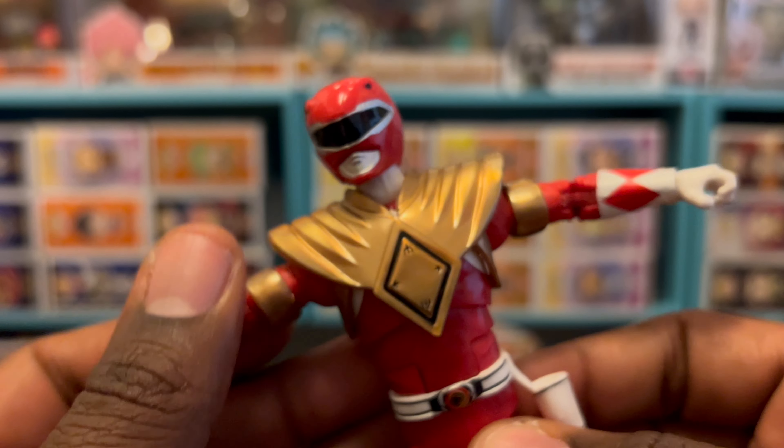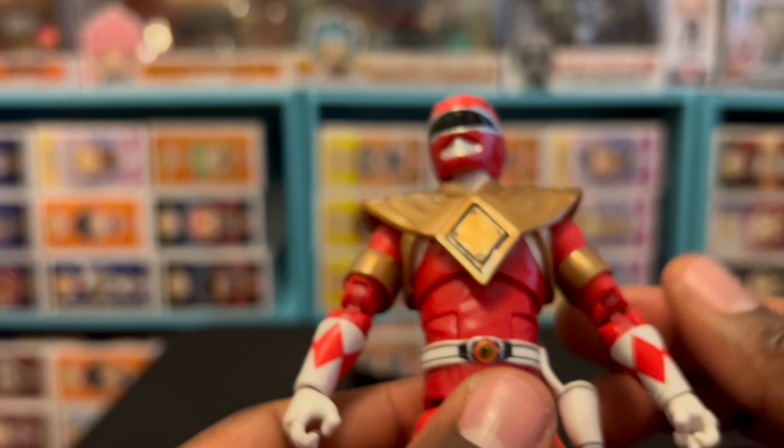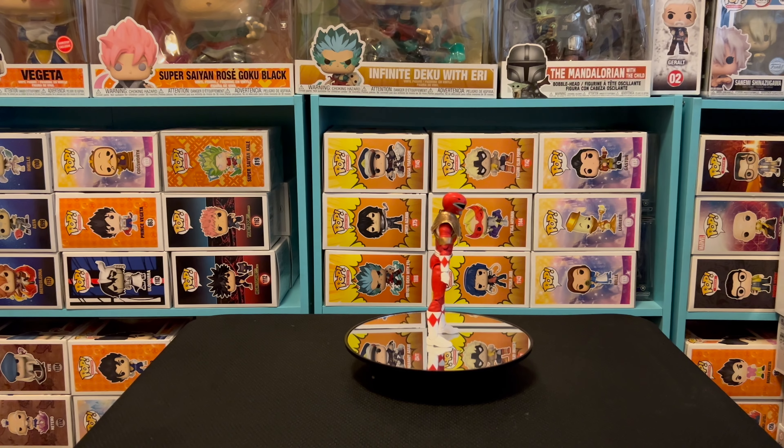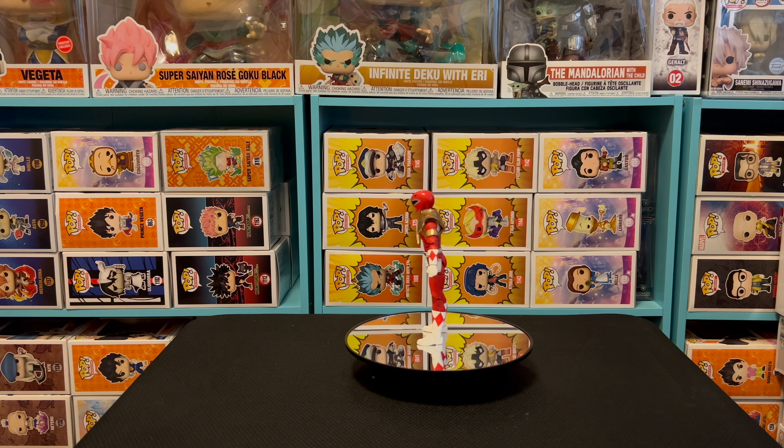I didn't do a comparison with the original Red Ranger, but I'll probably do a quick reel showing the difference between the two - what I'll call the OG and the new era. So this is the Red Ranger remastered. He's back on the turntable. This figure is from the 'Once a Ranger, Always a Ranger' 30th anniversary line, but this figure specifically references the 'Green No More' two or three part series where the Green Ranger lost his powers.